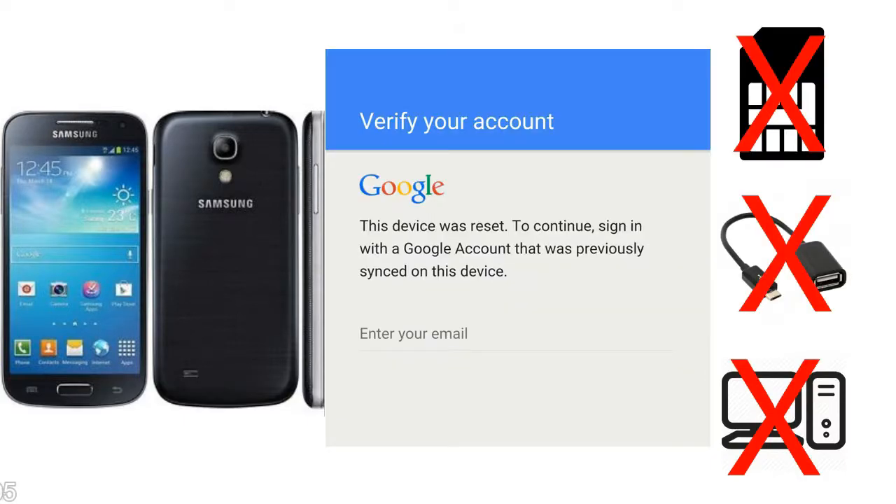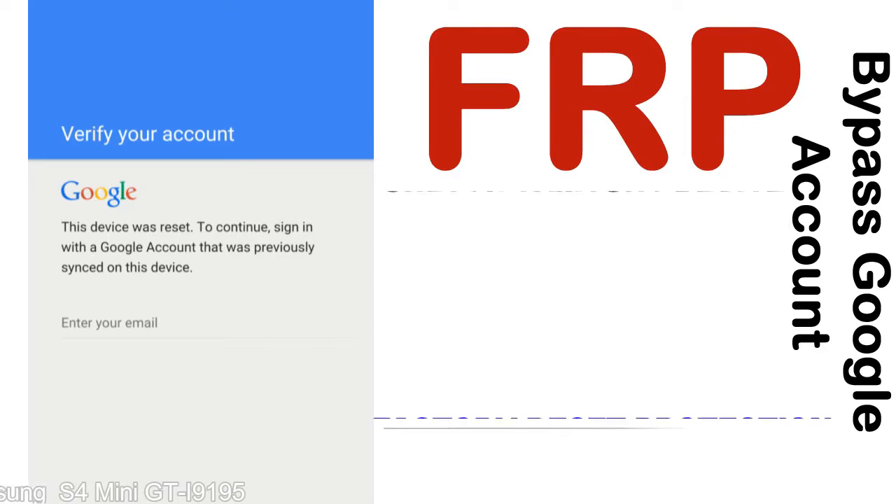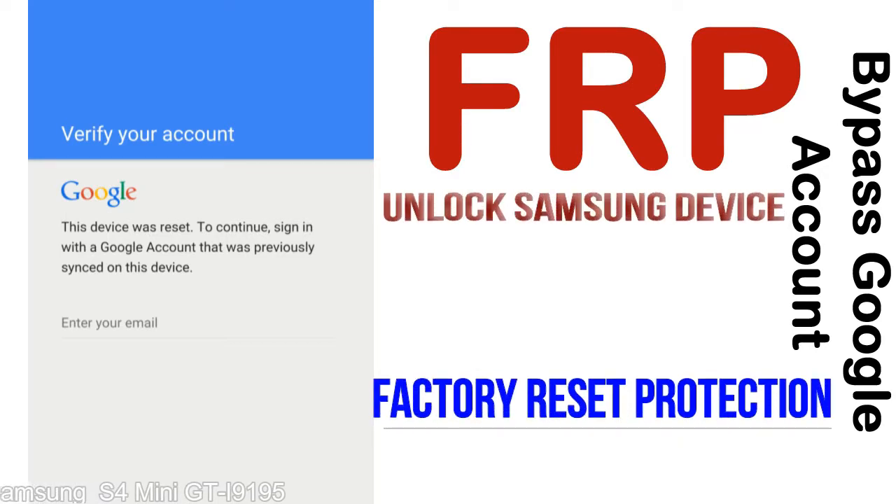Without SIM, without AOD cable, without PC — but how to do that? FRP, Factory Reset Protection, lock protection is known as Factory Reset Protection, a new type of security lock.